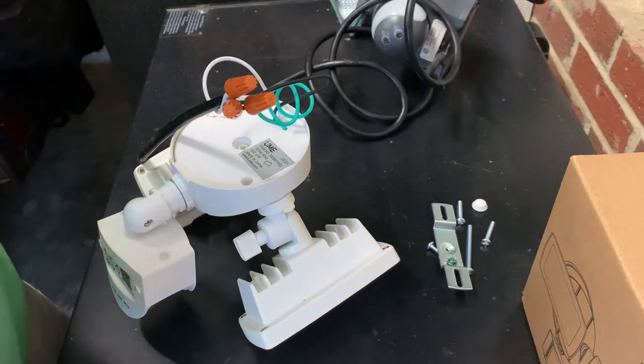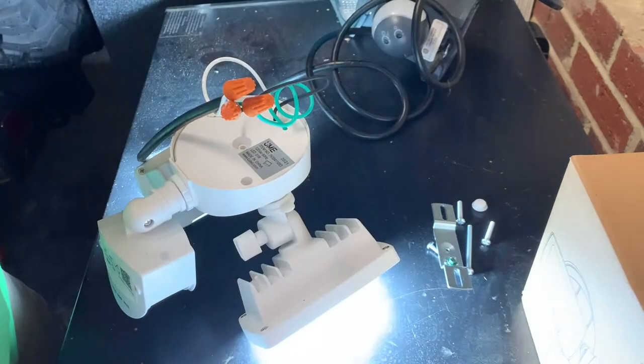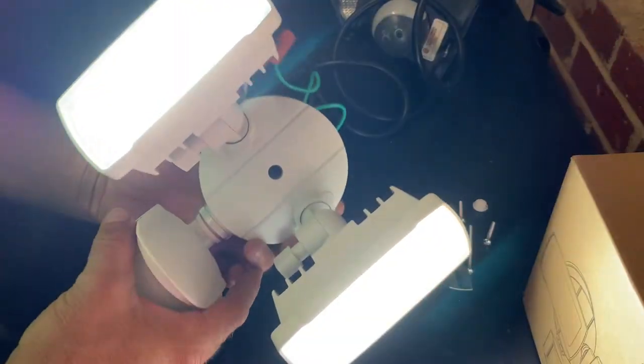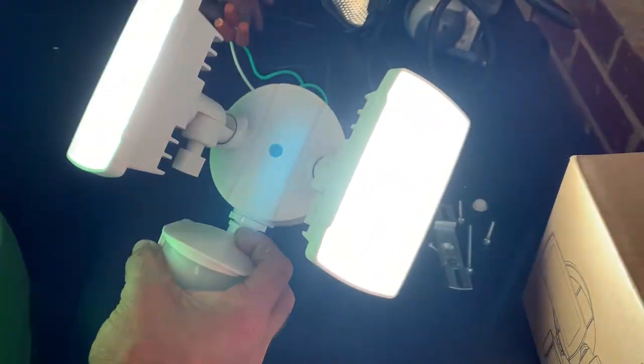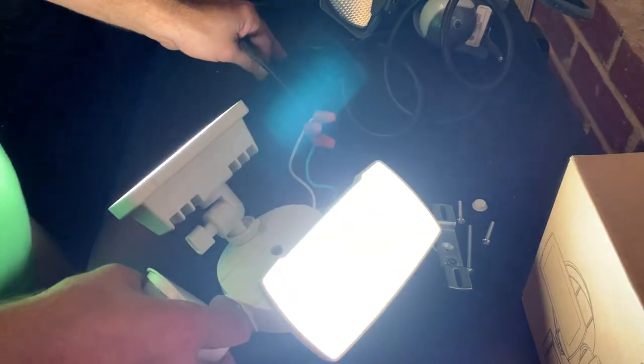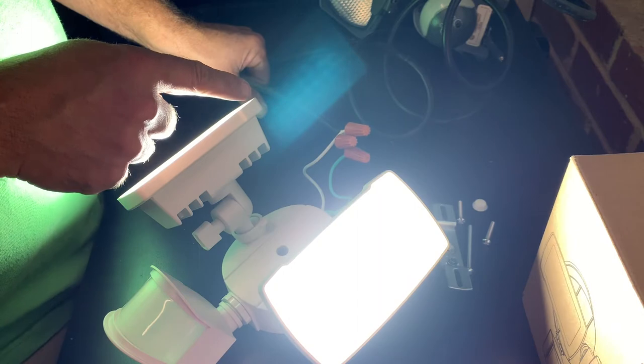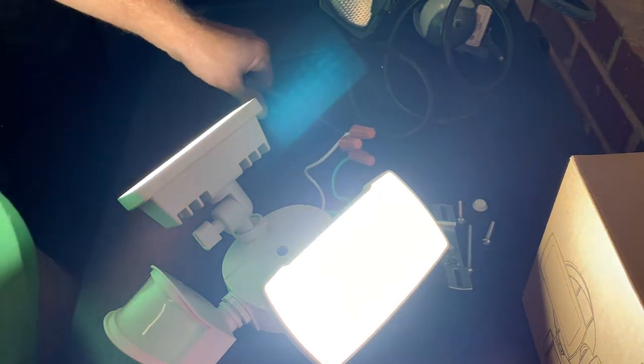Let's see if it works. Oh my gosh, it's bright! All right, it looks like it works well. I'm going to go ahead and get this secured down with some wire tape and get back to it.